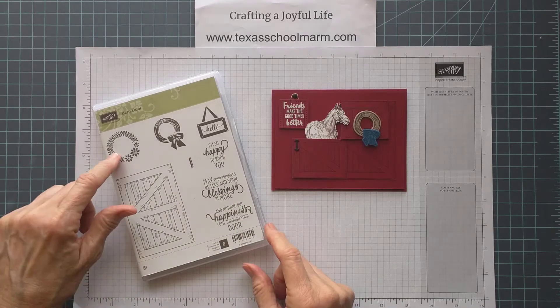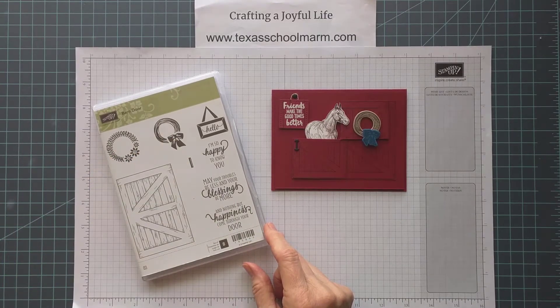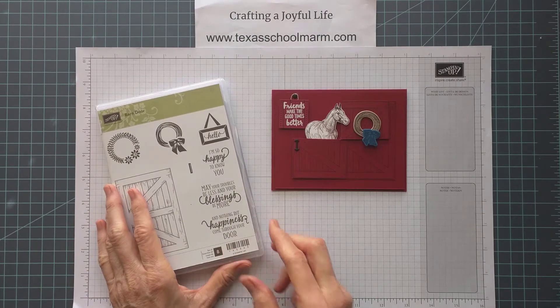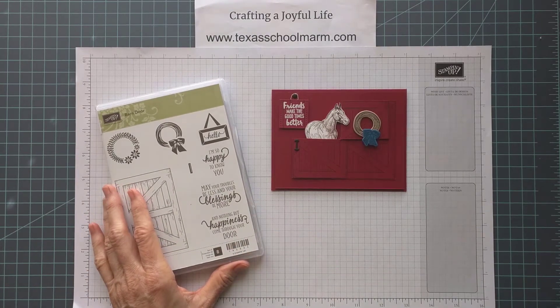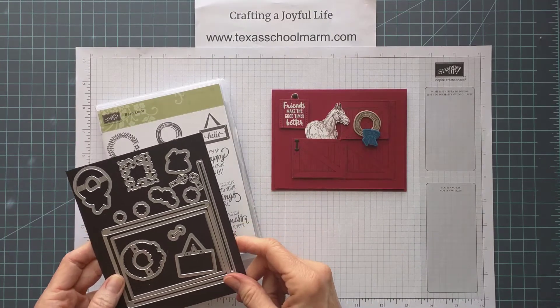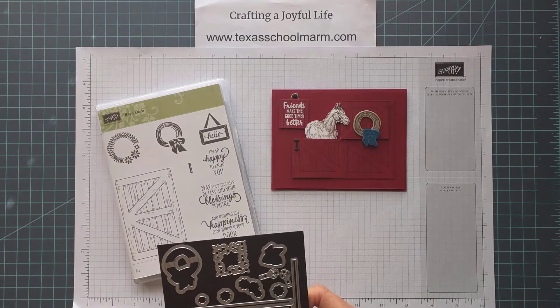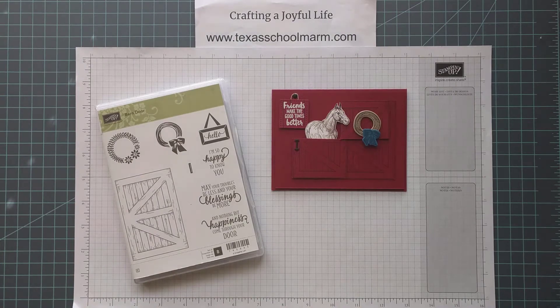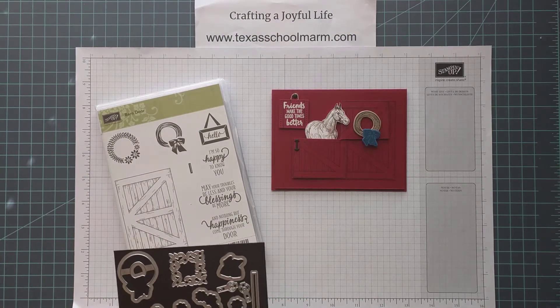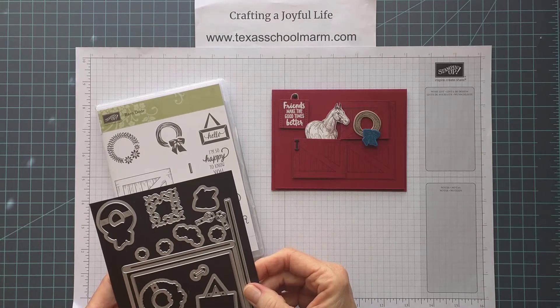You can see you get this cute little barn door and a choice of wreaths, a little sign, and some great little greetings. And then if you buy the bundle, you'll get the framelits that will cut out the individual pieces.